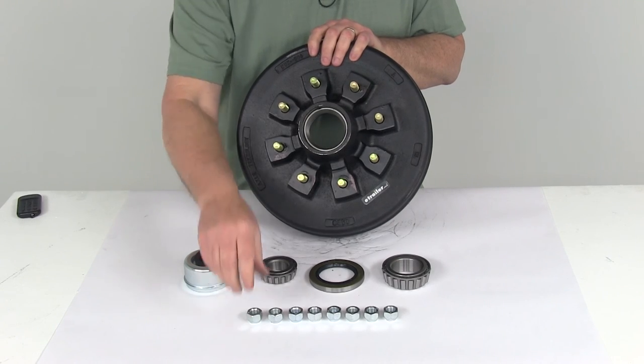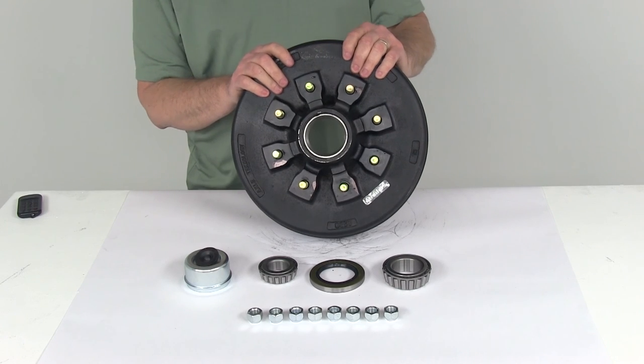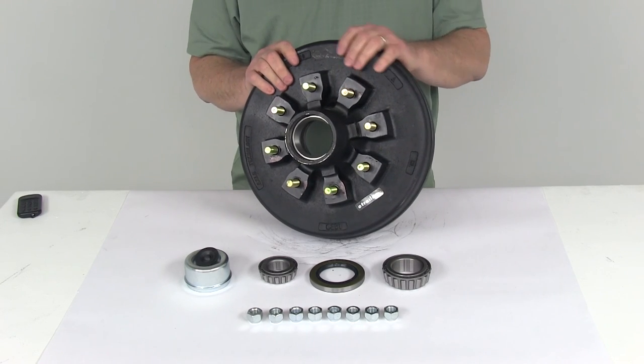That should do it for the review of the 12-inch trailer hub and drum assembly for 5,200-pound to 7,000-pound EZLube axles with the 8-on-6.5-inch bolt pattern. Thank you.